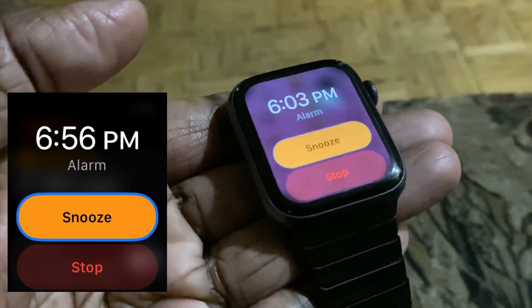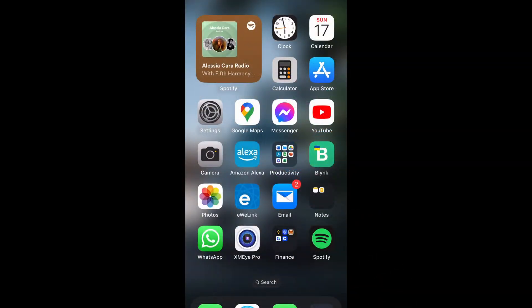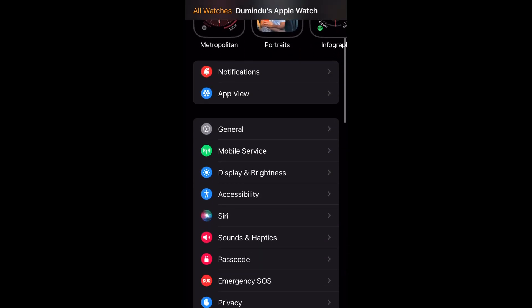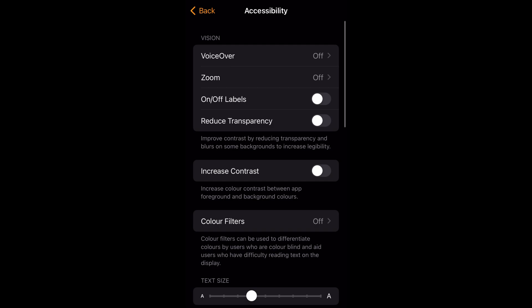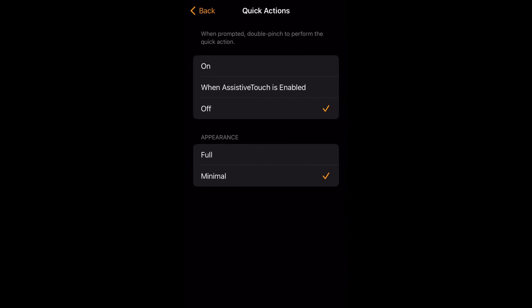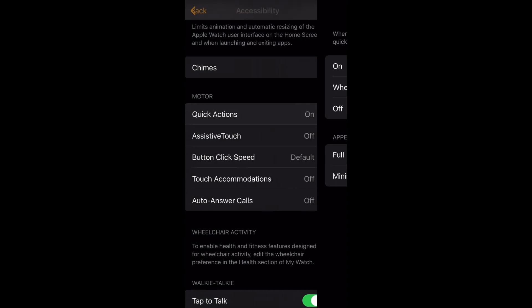This is the blue circle around the button which we are looking for. To turn on quick actions from iPhone, go to the Apple Watch app on your iPhone, scroll down to accessibility, then click on quick actions under the motor section. You do not need to turn on assistive touch for this.